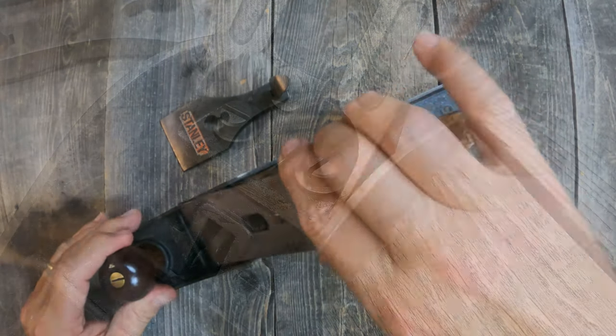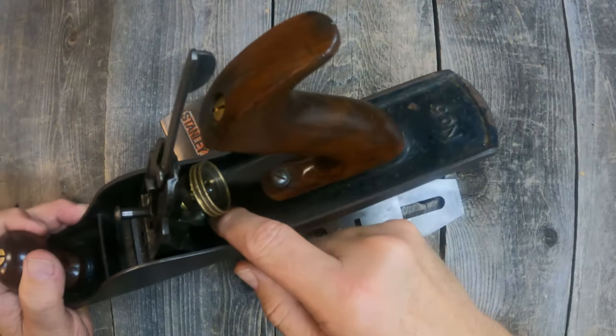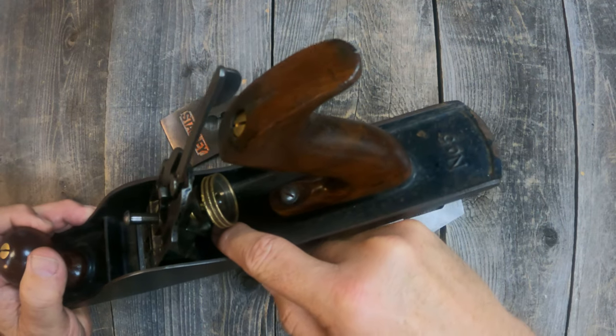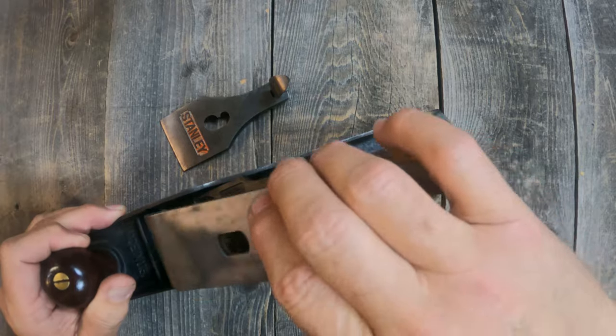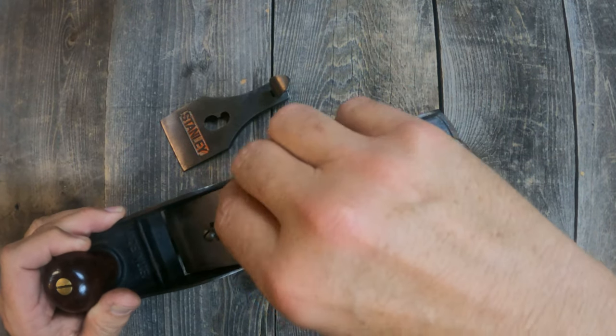The frog is adjustable. It has a micro-adjustable screw down here to move the frog forward and backward, allowing adjustments on where the plane iron is positioned in the mouth of the plane.